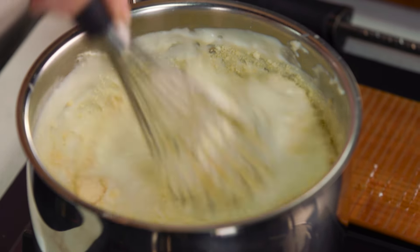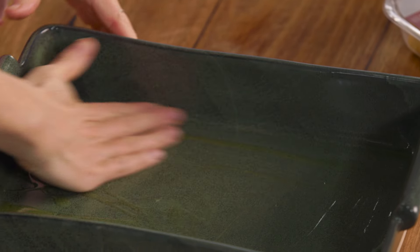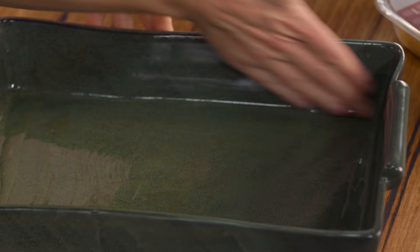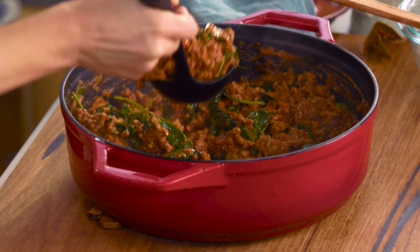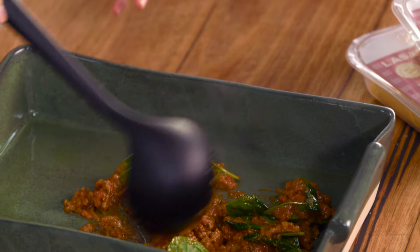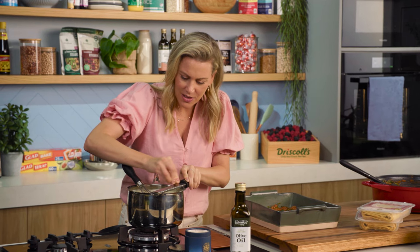Now for the fun part, which is layering. A little bit of olive oil into a dish of your choice — I like to use a rectangle because my pasta sheets are rectangular, it's much easier to layer. Spread that on the bottom and also on the sides. I like to start with the sauce, so I'll grab a ladle — one to two ladle-fulls of sauce. You don't want to make it too thick at this stage. One thing I've forgotten with the sauce: nutmeg. I love nutmeg in the béchamel, so just a little grating of that.